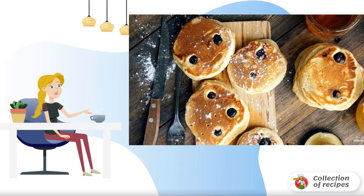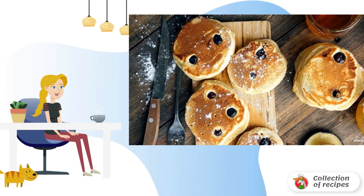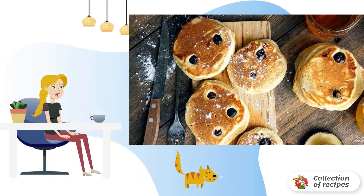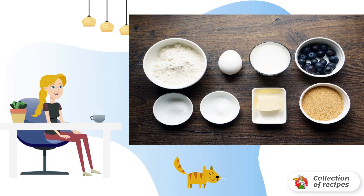I want to tell you how to make blueberry pancakes. In general, this is a great breakfast option — they are prepared simply and quickly, but the mood rises for the whole day. Try it, it's worth it. Prepare the ingredients.